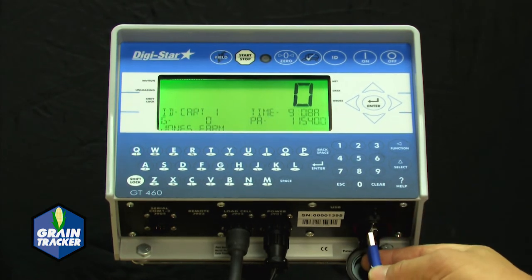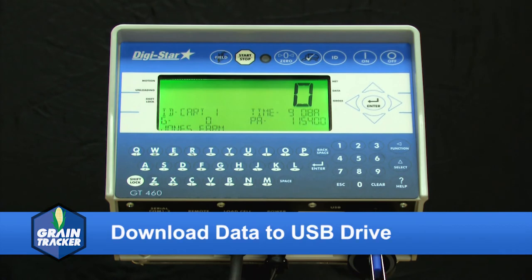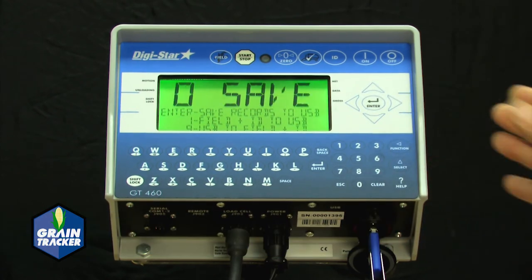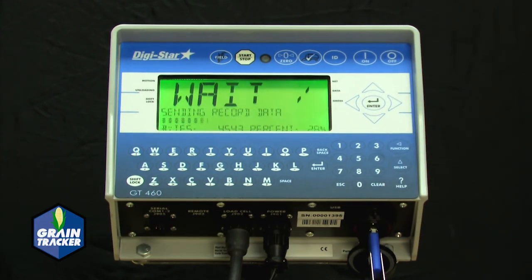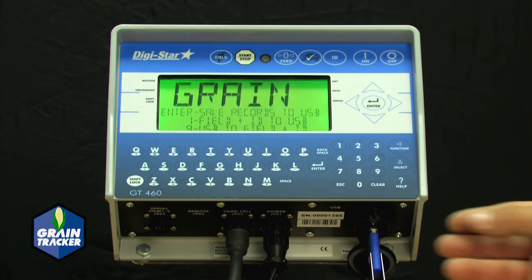To upload the saved data to your computer, insert the USB drive into the USB port and follow the on-screen instructions. Press Enter to save the data to the USB drive. When the transfer is complete, remove the USB drive.